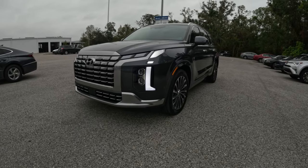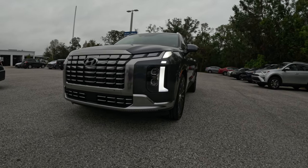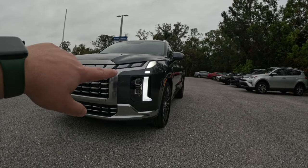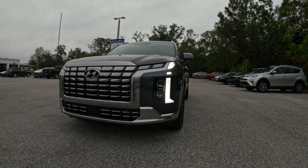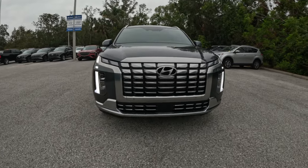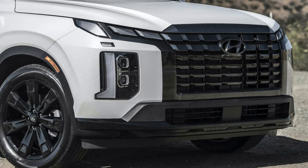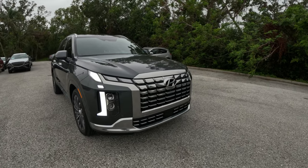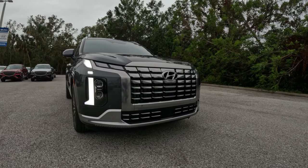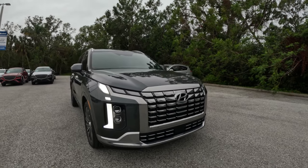For 2023 the Palisade Calligraphy got a complete refresh. You can tell the front end of the vehicle is quite a bit different from the previous generation models. There's a really nice bold daytime running light, the front grille has been changed — this silver grille is exclusive to the Calligraphy trim level. All the other trim levels get a blacked-out grille, which gives a slightly more aggressive front end look. This one looks more luxurious, with really strong lines. The front end is significantly improved versus the previous generation.